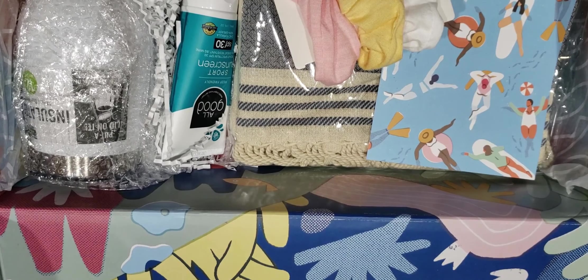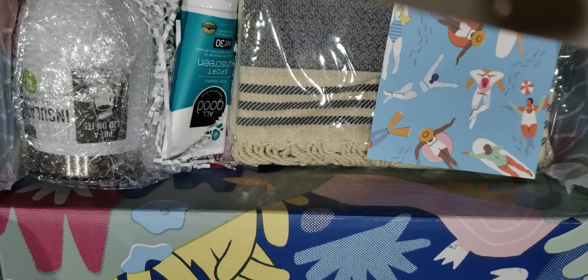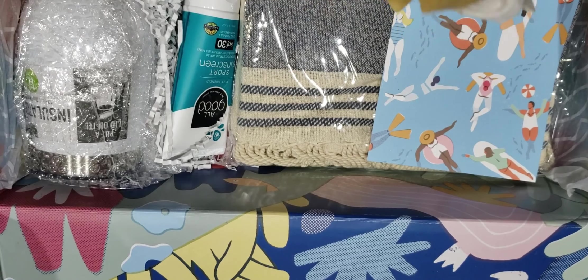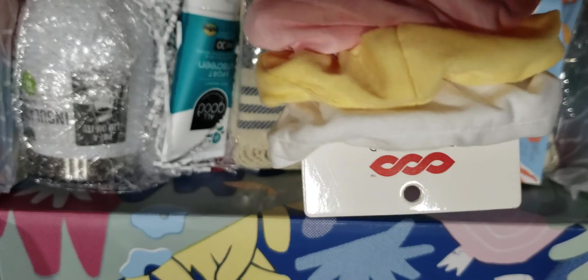This next item is a set of three scrunchies from a brand called Banded Together. They didn't give a price for this in their breakdowns because it was meant as a little extra to help fill the box, but on the website Banded sells two for $7, so that makes this about $10.50. I'm going to pass these along — I have short hair and I don't use scrunchies.